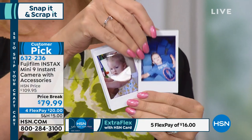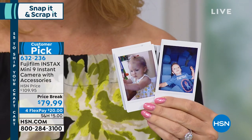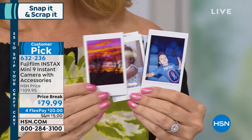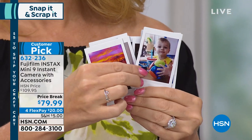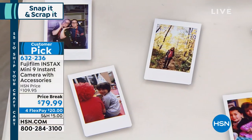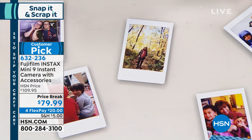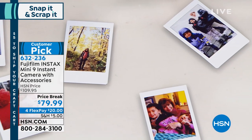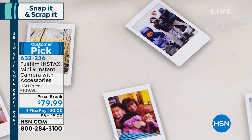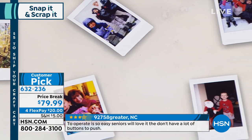I was at a party recently and they had one of these. What they did was they left the camera at the table. Guests took pictures and then put their photo into the guest book, so next to their photo they could write a little message. There are so many ways to get creative. I love the reviews on this customer pick because it spans all ages, whether you're tech savvy or not. Everybody loves this.